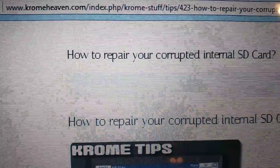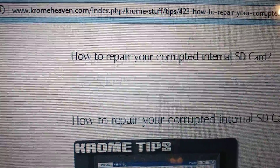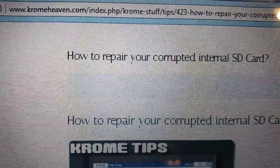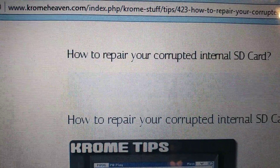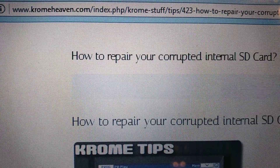The instructions are found on chromeheaven.com on how to repair a corrupted internal SD card. You can find the instructions there and it walks you through step by step, except it also doesn't show you exactly how many screws or where to take the screws from to open up the case.